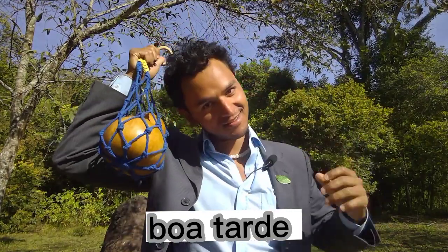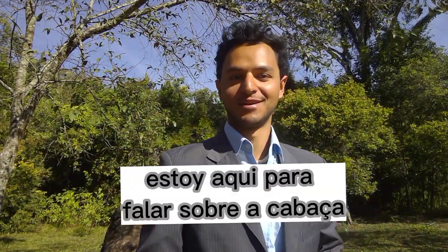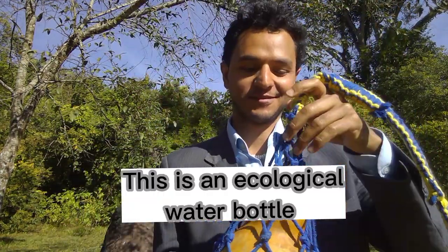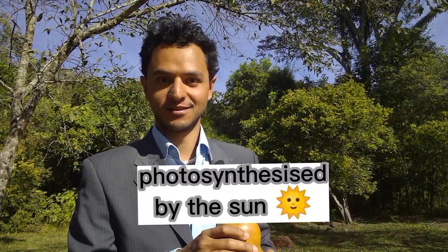Good afternoon. I'm here to talk about a kabaça. This is an ecological water bottle, photosynthesized by the sun.